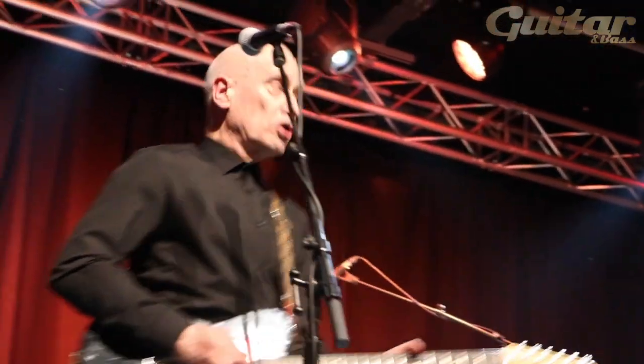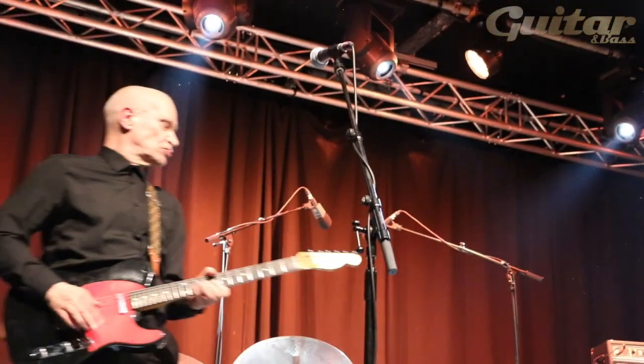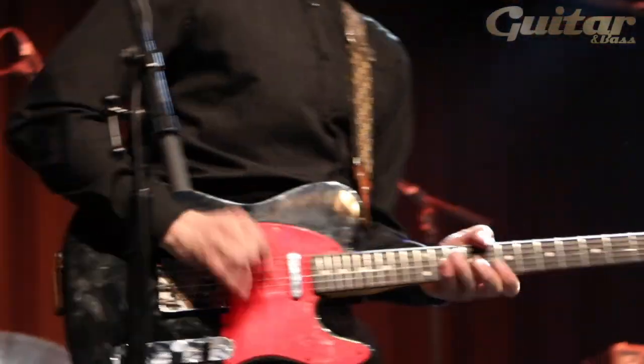The volume, treble, and bass are all set about halfway up — and that's it. On a couple of numbers I might use the front pickup on the Telecaster, but generally speaking I just leave it like that. I don't alter anything. The guitar controls are all turned right up. The knobs are never actually used — it's both up at number 11 and that's it.